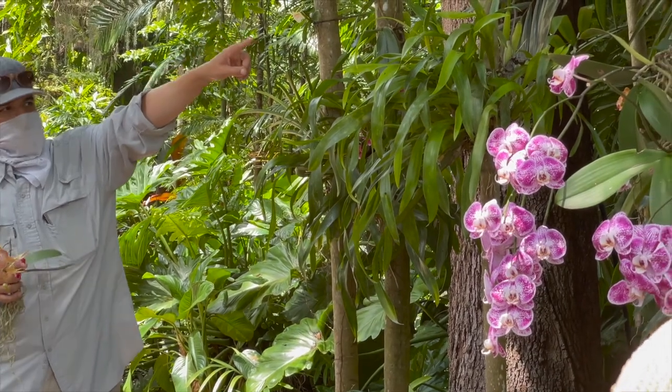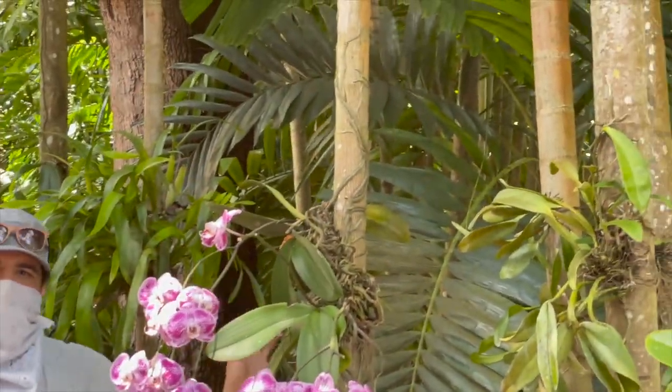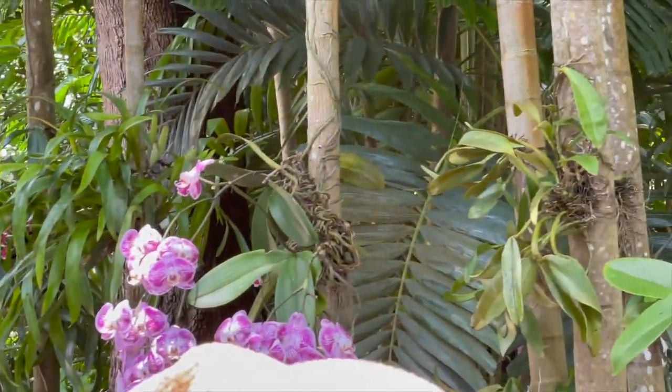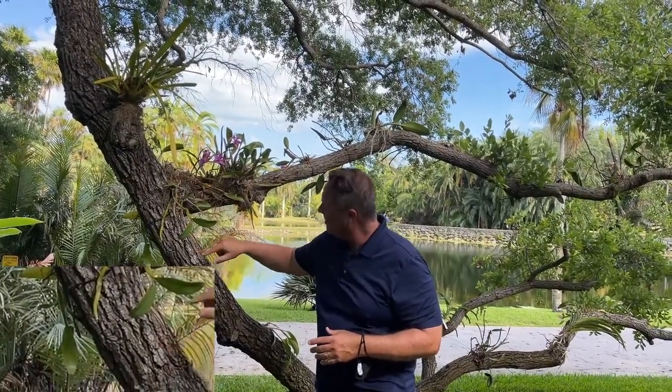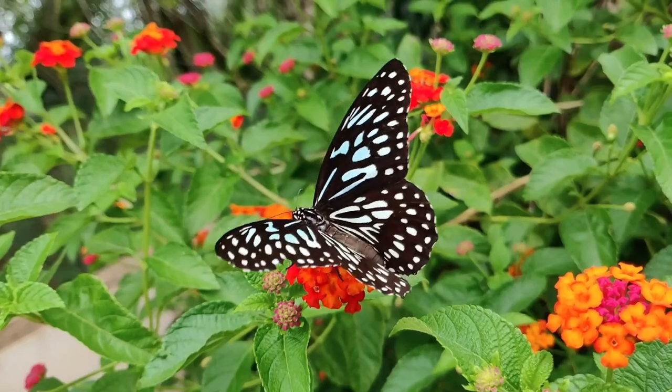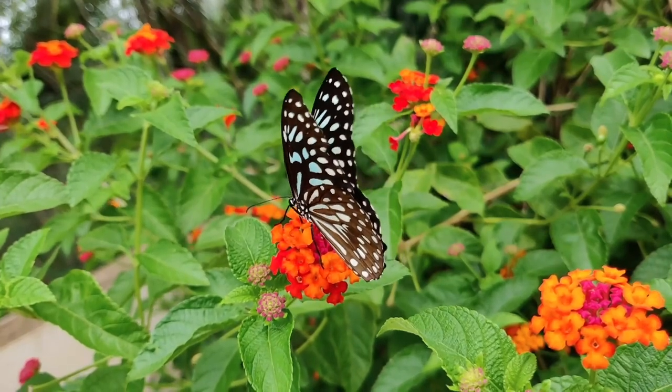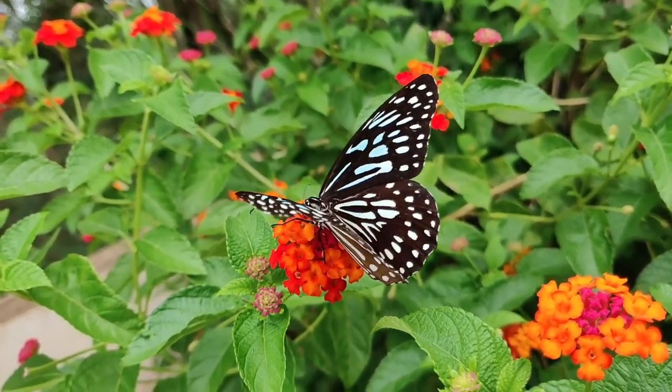And that's how you do it, folks. We hope you learned a lot — I sure did — on how to attach an orchid to a tree. Many thanks to Dr. Jason Downing here at Fairchild on how you can attach an orchid to a tree and have it flourish. Until next time. If you found value in this video, hit the subscribe button and the notification bell. We post weekly. Thanks!